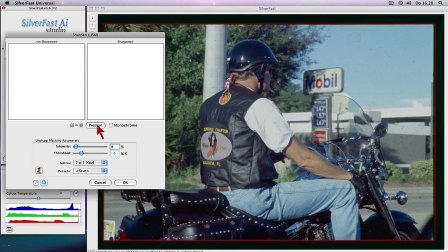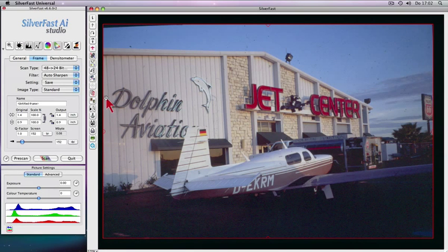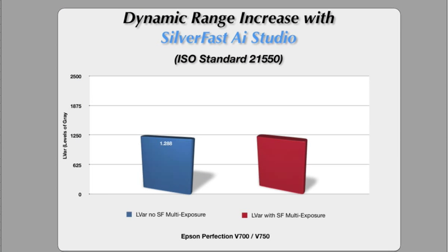Precise control over image sharpness for best possible results with unique unsharp masking preview. Maximize dynamic range with the patented multi-exposure function. As a result, the Epson V700 scanner will achieve a much higher dynamic range, as this chart shows.